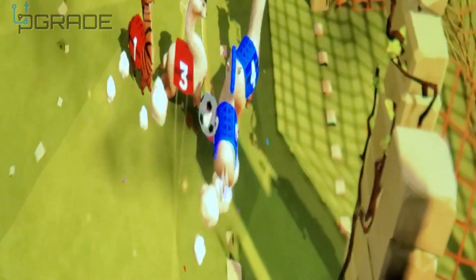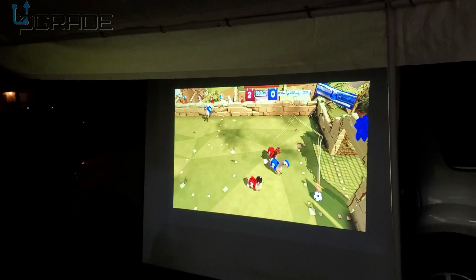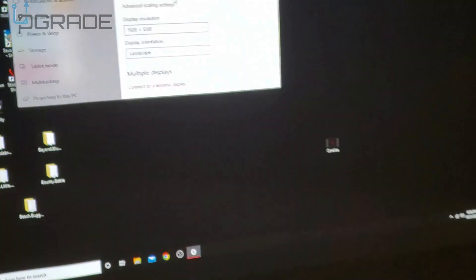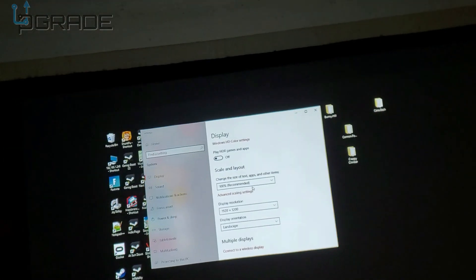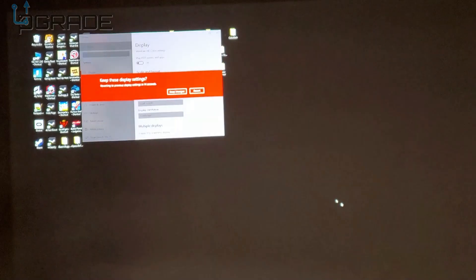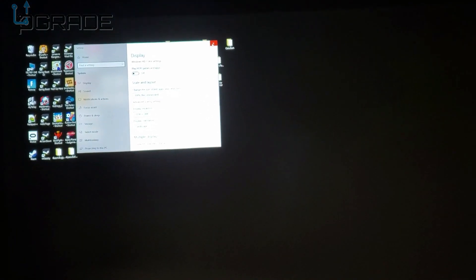I'm going to zoom in on the image — it's dark now, really dark. We're going to switch to 4K now on this one. Here it is — 4K. Changes applied. We're going to play a movie right now. Okay, the system does have speakers — you can see it and hear it.